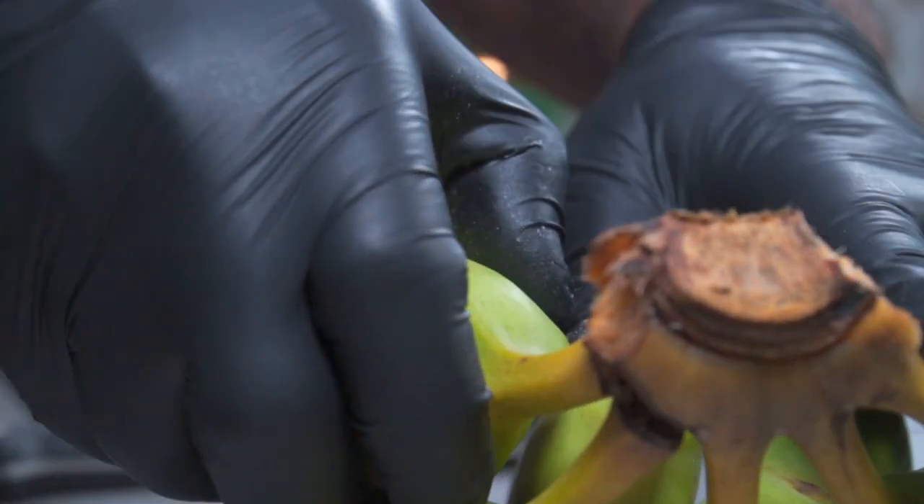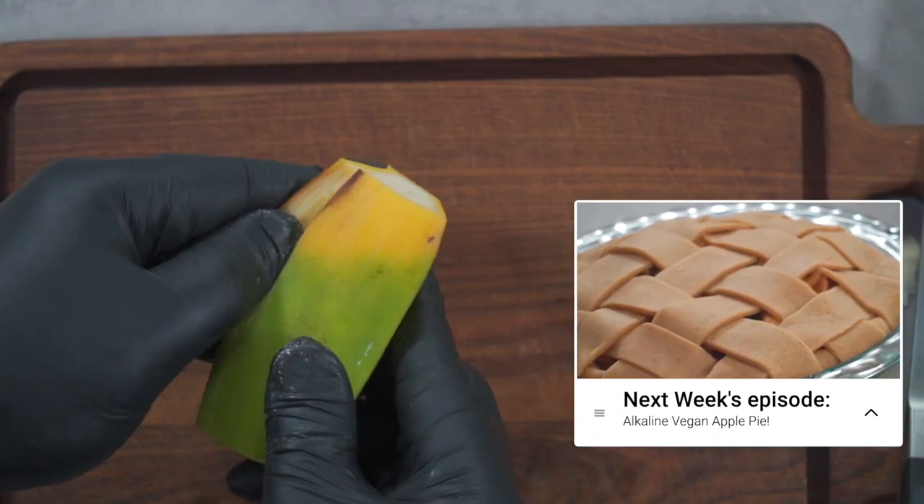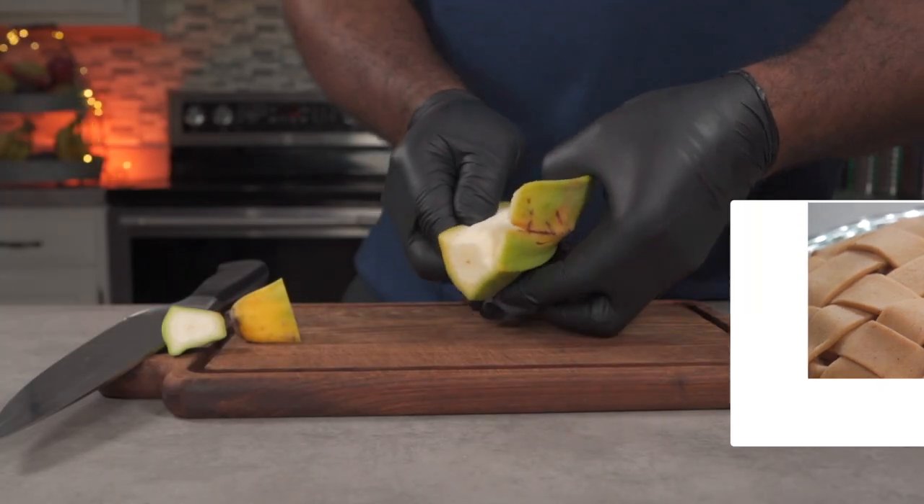I missed my Alkaline Vegan Apple Pie Recipe upload, and I uploaded an Instagram story explaining the reason behind that. So if you follow me on Instagram, you probably already know.